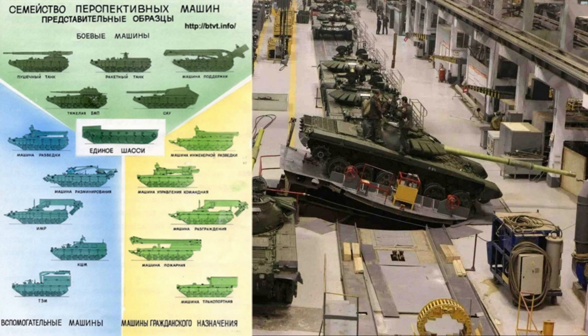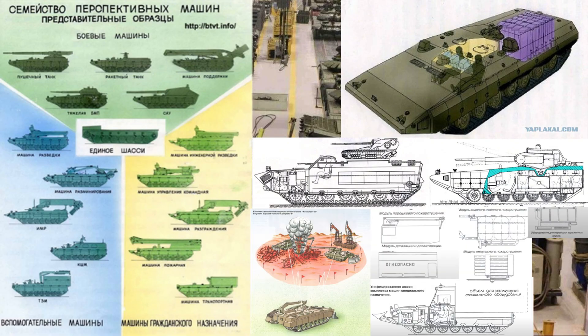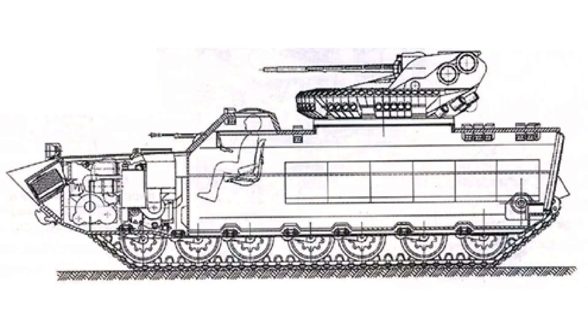There were also proposals to develop the Object 299 into a universal combat platform. These included designs for a missile carrier, an IFV, SPG, and various proposals for disaster management. One of these IFV variants would have a 30mm cannon, a 12.7mm machine gun, and a 30mm grenade launcher with 12-passenger capacity.